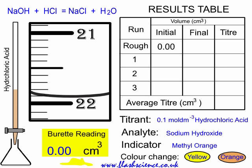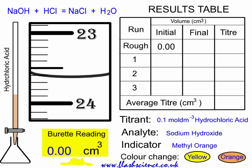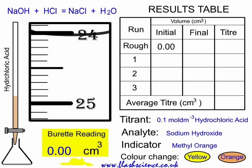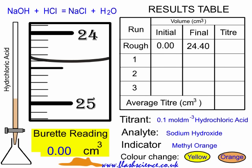As you begin to approach the end point, you'll notice it go from yellow to orange a little bit, but then go back to yellow. Eventually it'll go orange and stay orange, and at that point you should be ready to turn off the stopcock. We read the bottom of the meniscus — you can see here it's on 24.40. So we recorded the initial and the final readings, and our rough titer is 24.40.